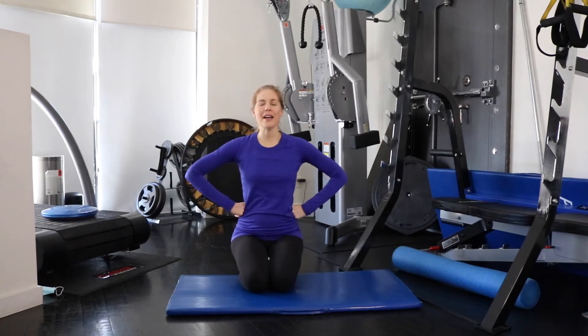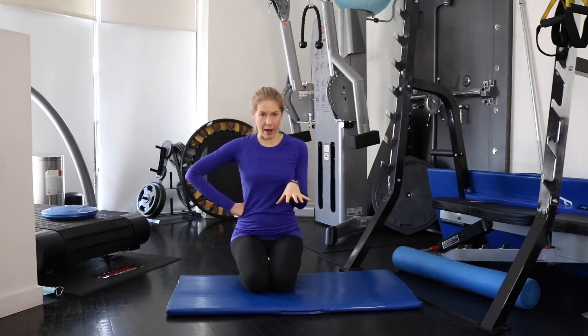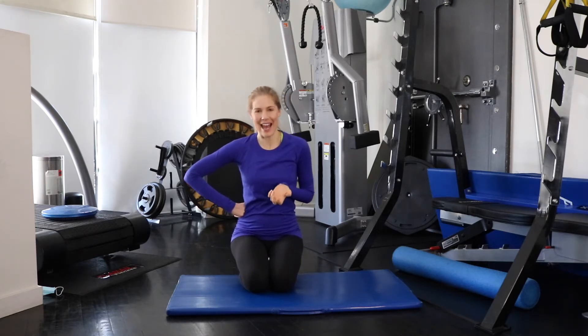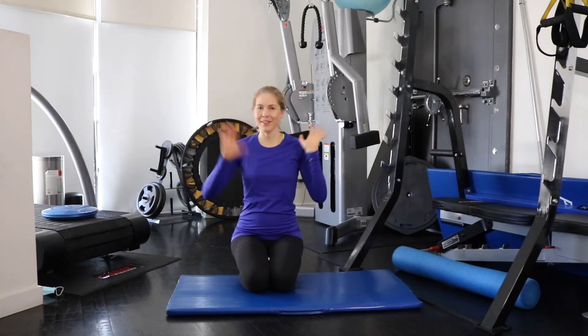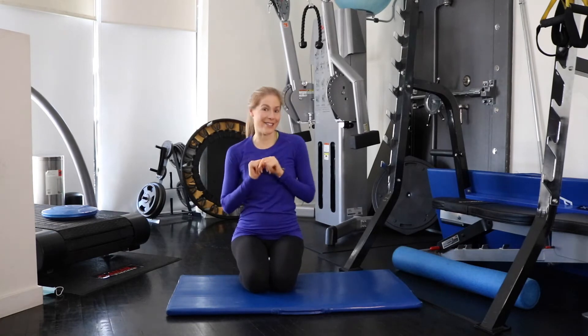Hello! Today I'm going to show you a stretch and a foam roller exercise for your inner thighs. We're going to do a couple of them on the ground, and I will show you a couple standing, because I know sometimes you don't want to get down on the ground in the middle of your day. Use these maybe at night while watching Netflix, and during the day you can do the standing versions. There's always a fitness solution.